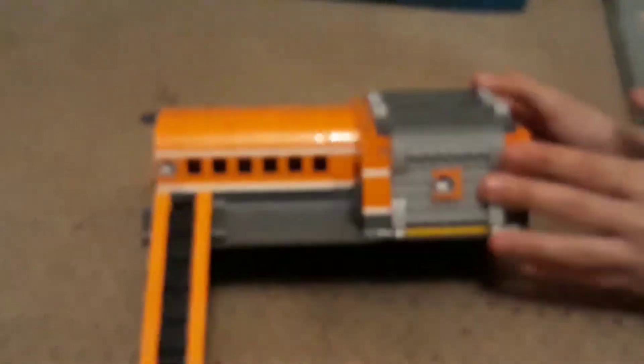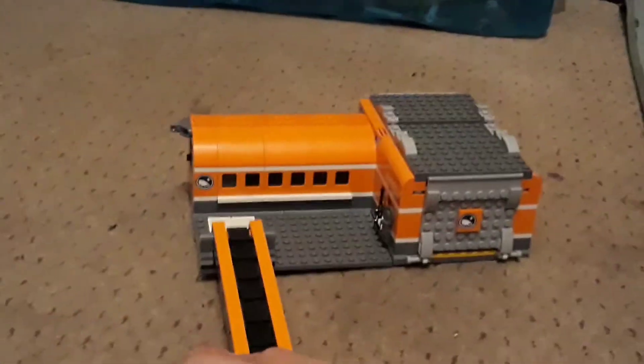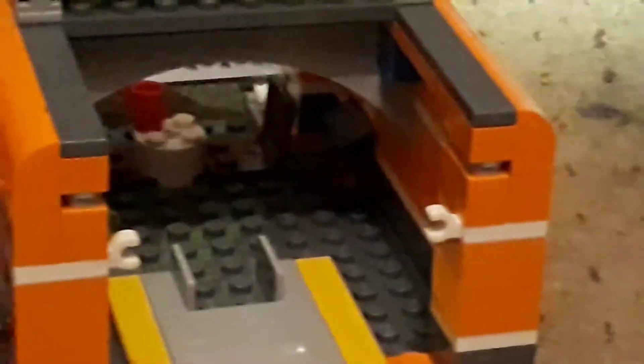Let's do the old one first. Here we have the arctic explorer lab thing from a couple of years ago. A few pieces missing but it still works. If we flip it up here — sorry about my finger — I'll grab a flashlight.